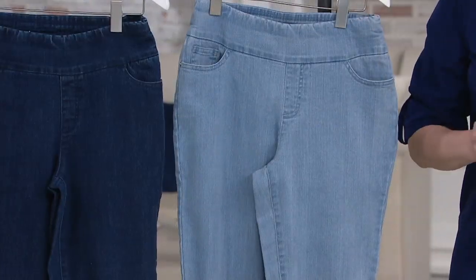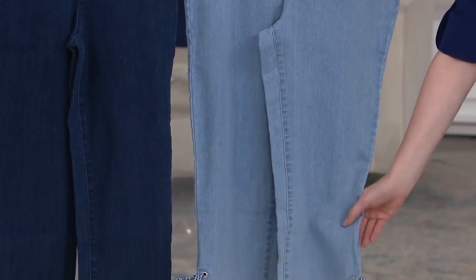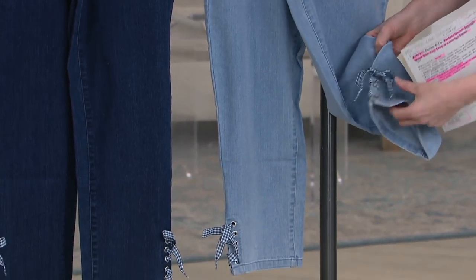And then we have the cropped length — that is a 23-inch inseam. On me, I'm 5'8", and it hits just about mid-calf. I'm going to show you a close-up because it is just so cute.